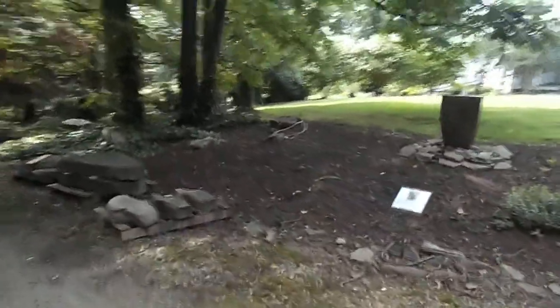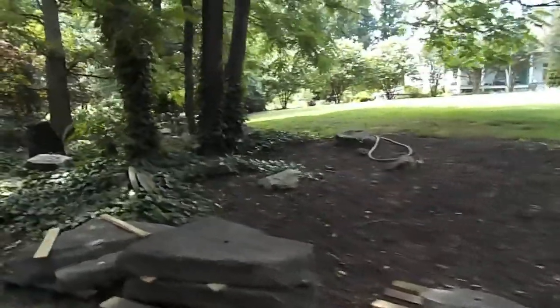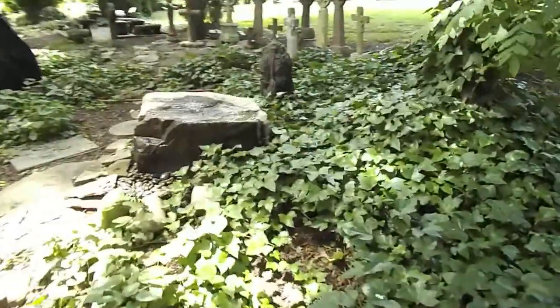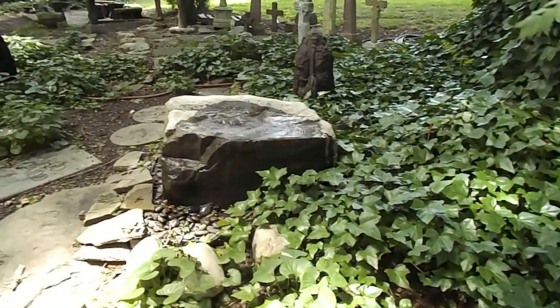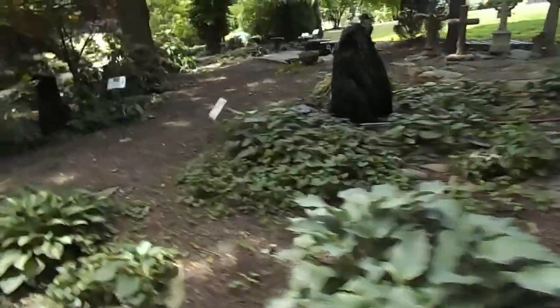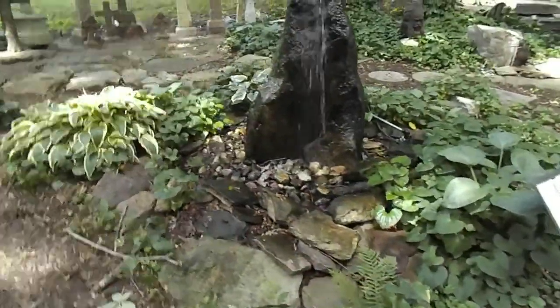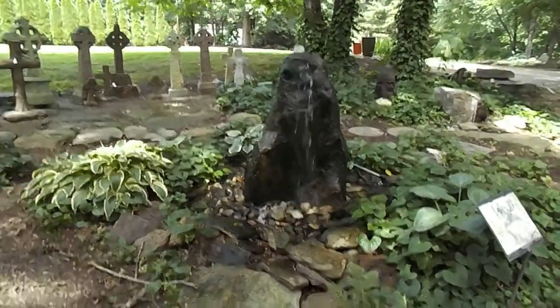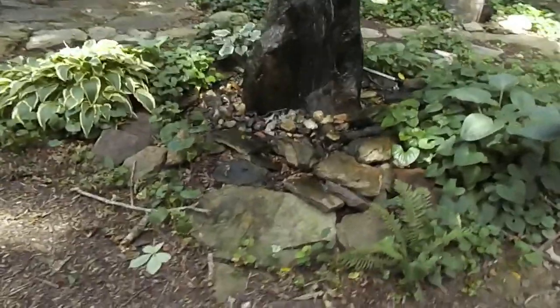Ground covers are something that I think works well with the boulders. They're not so tall that they cover up the boulder but they do kind of hide those edges. You can see this one right here has that ivy growing around it on one end, and it kind of nestles it in, makes it look natural. We have the large Celtic rock down here and you'll see we have some small boulders. You don't want to get really big boulders to compete with the fountain boulder — you want the boulder to be the largest item in the landscape, but you also want these plants around it.